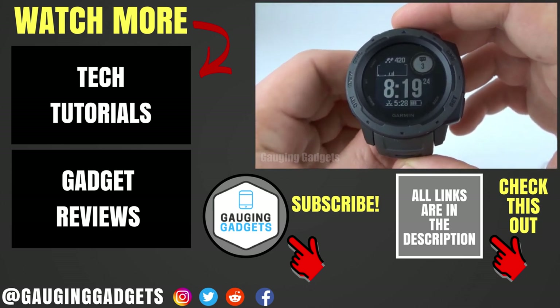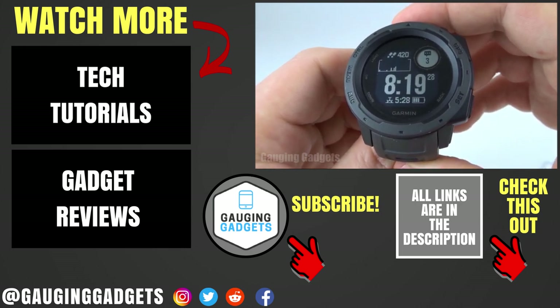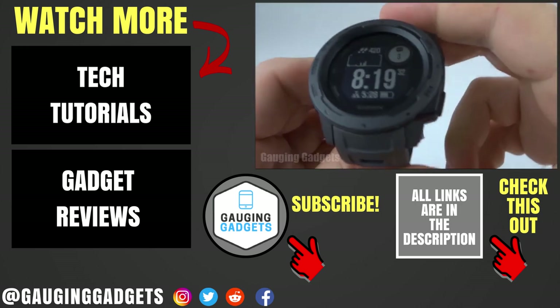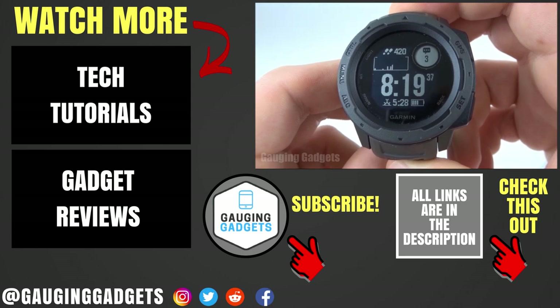If you have any questions about this, leave a comment below — I'll get back to you as soon as I can. If you'd like to see more Garmin Instinct tutorial videos, check the link in the description. If this video helped you, give it a thumbs up. And please consider subscribing to my channel, Gauging Gadgets, for more gadget reviews and tech tutorials. Thank you so much for watching.